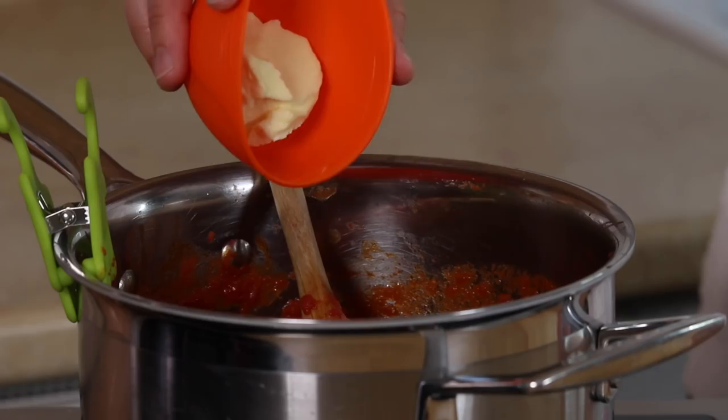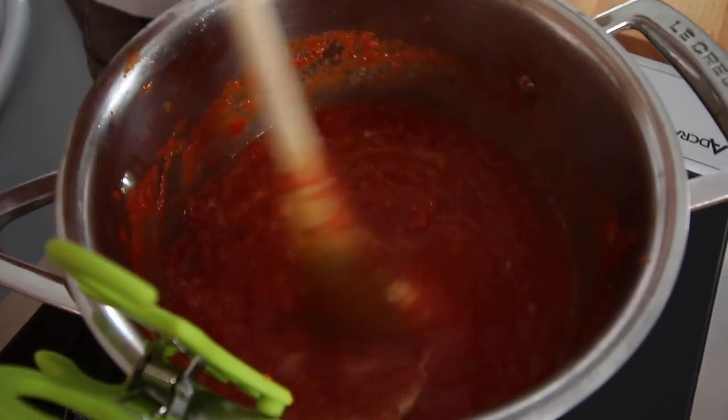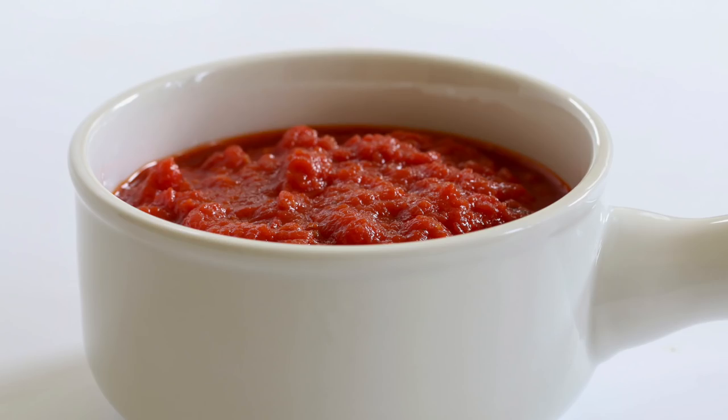The last thing I like to do is to add a little bit of vegan margarine, and the reason for that is that it just finishes the sauce. Now it is optional, so you can choose if you want to add it or not, but I really like it. I'm so excited — I just have to taste it right now. Yup, that is really good. You could just eat it like this.